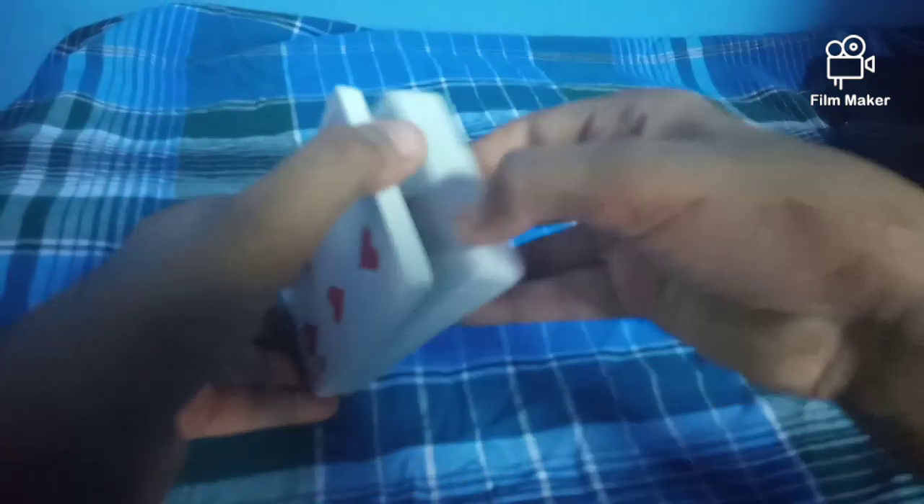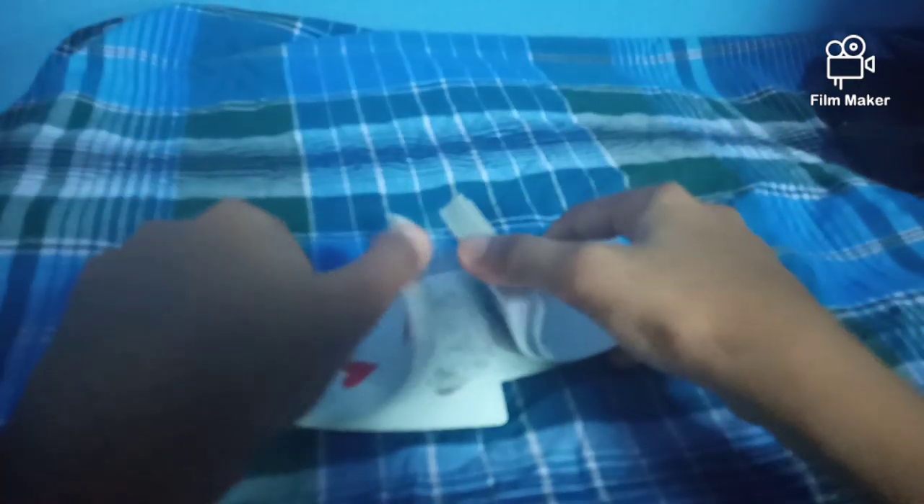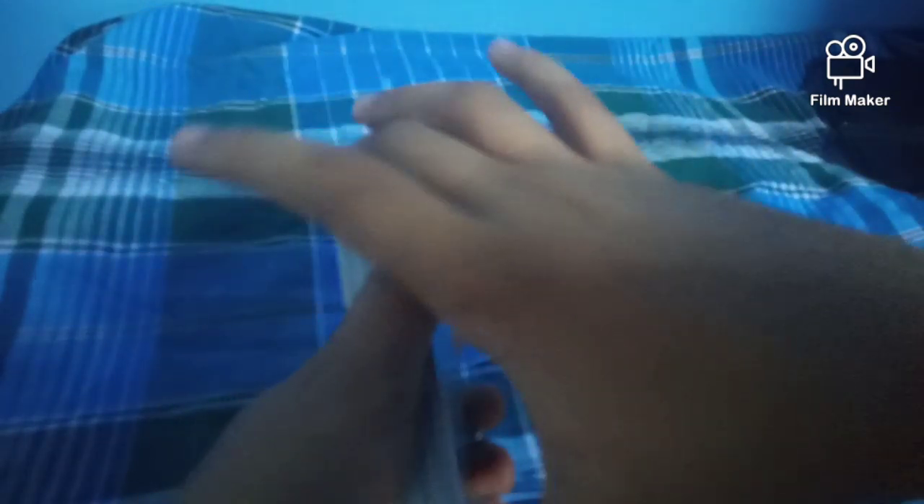Let's get to the next video. I would like to introduce the first performance. First, you can select this card. Then you can select this card. You can select the card — I will select this card. Let's go to the card.